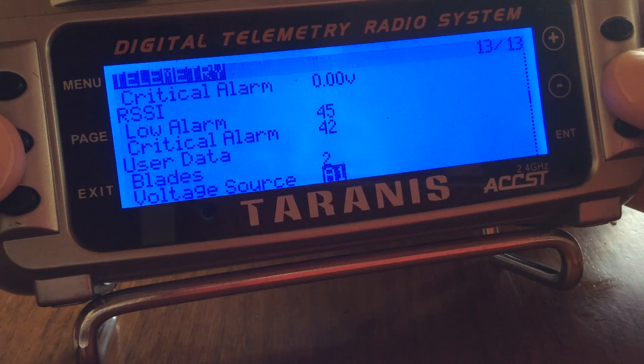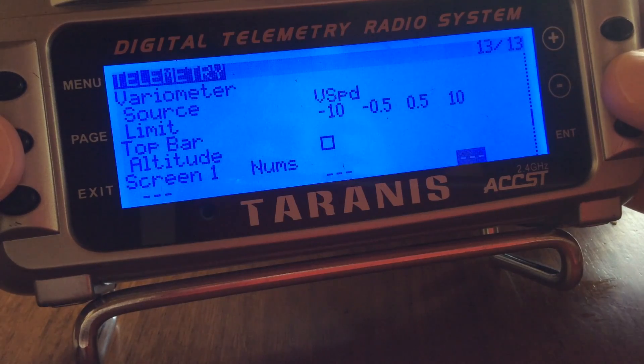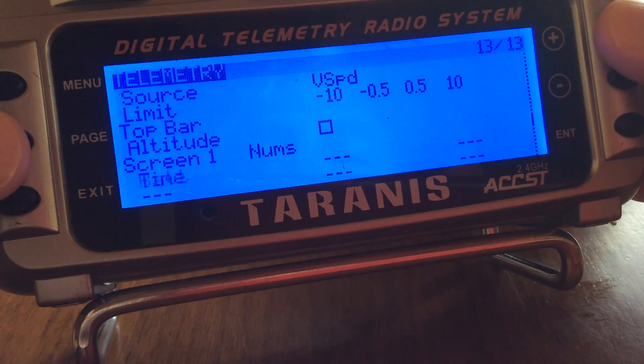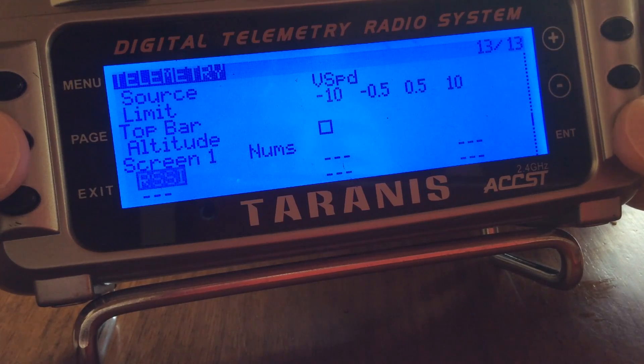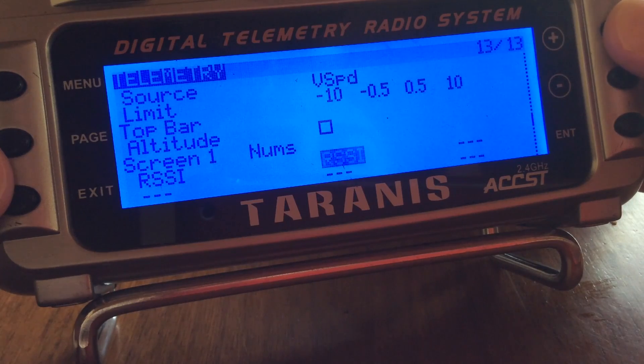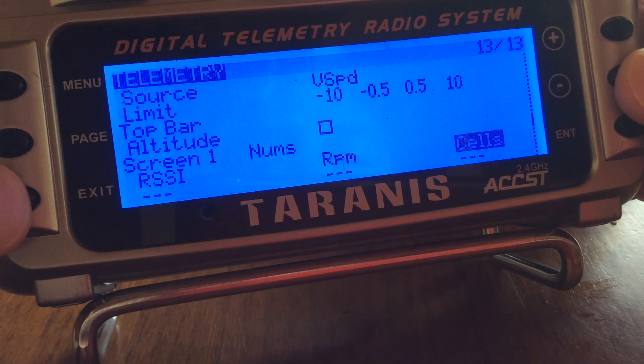If we scroll down towards the bottom we'll see a number of screen outputs we can choose from. Here's screen one — we'll enter that and we have some parameters we can put in. The first one we'll do is RSSI. Scrolling to the second one, I'll pick RPM because that's also fed through telemetry. For the last one we'll do cells, which is the full pack. You can add any one that you want to this list.